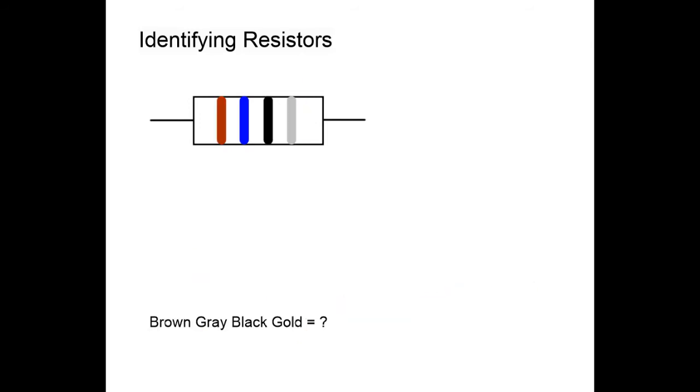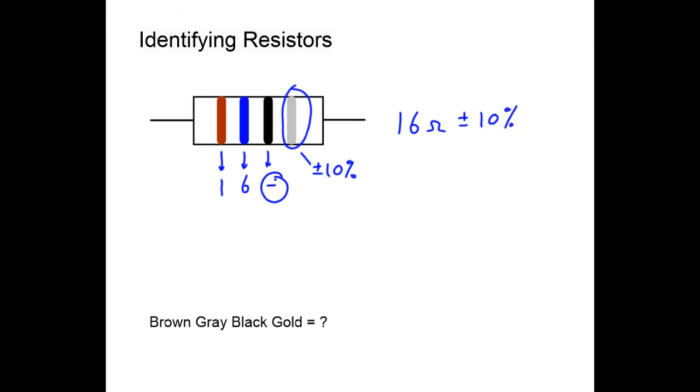This next example is brown, worth one; blue, worth six; and black, worth zero. The most common mistake is writing a zero for black, but for the third band we write zero zeros — nothing goes there. Taking silver as plus or minus ten percent, the value is 16 ohms, because in the third position black means no multiplier at all. 16 ohms plus or minus ten percent — black means write no zeros.